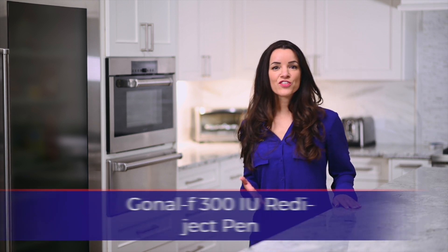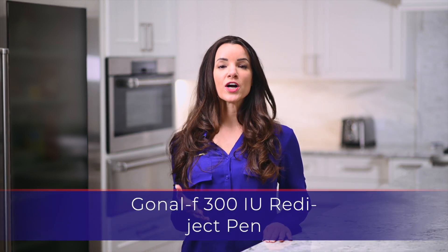Hello, my name is Sarah. Thank you for watching this instructional video for the Gonal F Red Eject Pen.